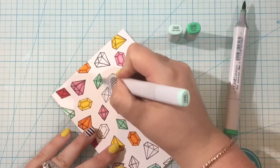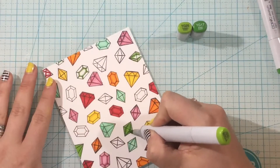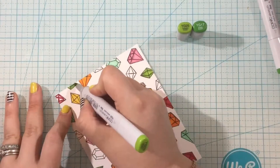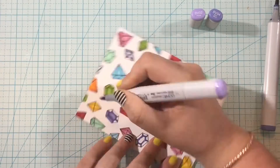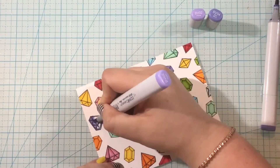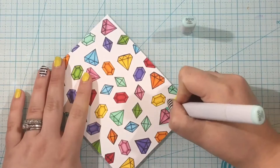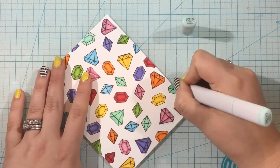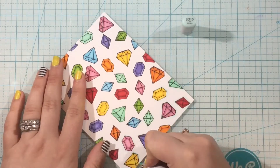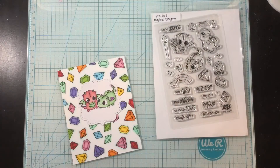I add a dark outline using my darker marker — I'm using two-color blending, going around the edges where there should be shading on the gem, then blending out with my lighter color. As I'm coloring I'm evenly spacing out the gems so I don't have two of the same color right next to each other. Once I'm done I'll take my BG10 marker and outline each gem — it takes a couple extra minutes but it really helps those gems pop off the page.